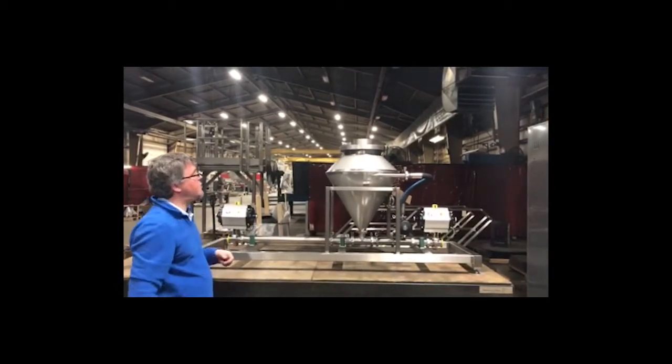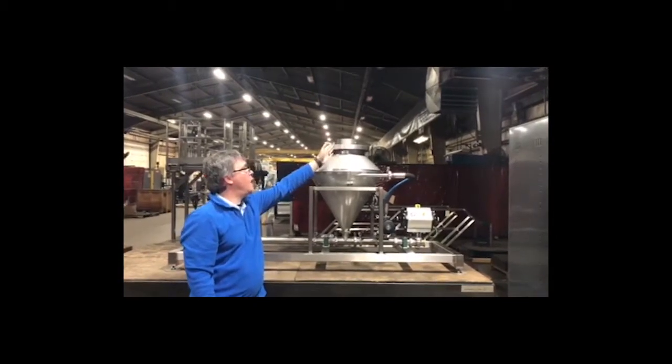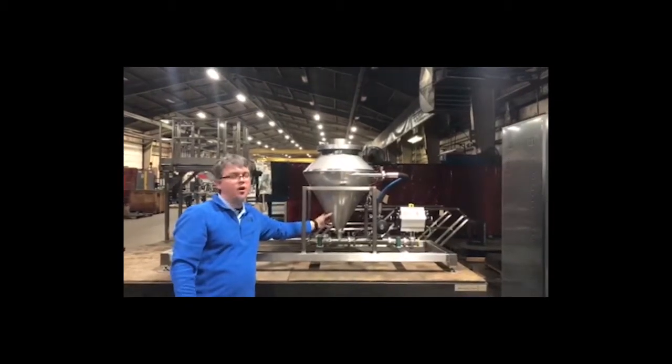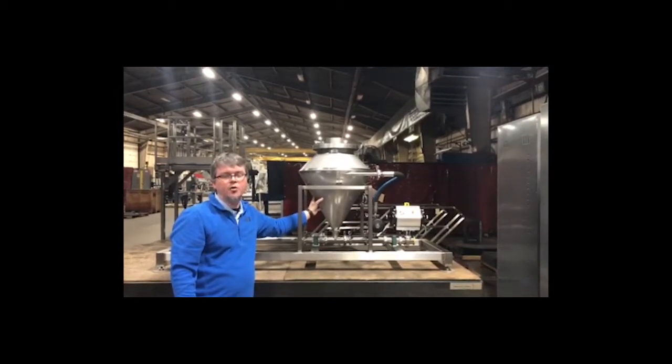With this, the powder comes in through the top of the wetting cone. This small amount that's tapped off here actually helps wash down the cone and helps stop bits and pieces from clinging up on the cone.